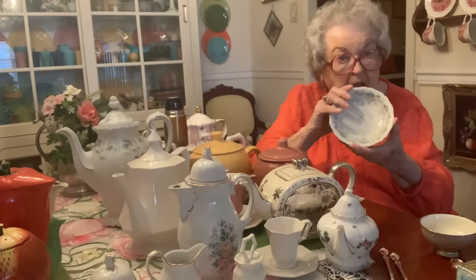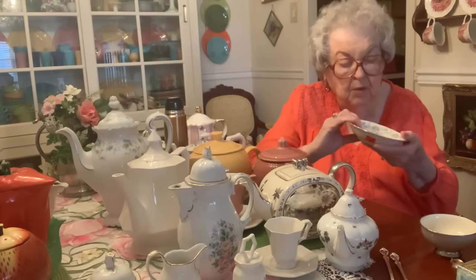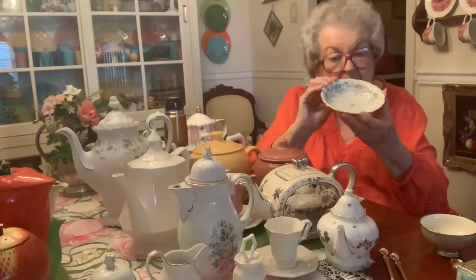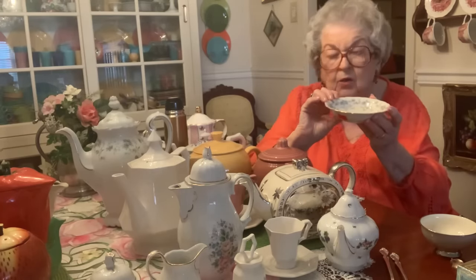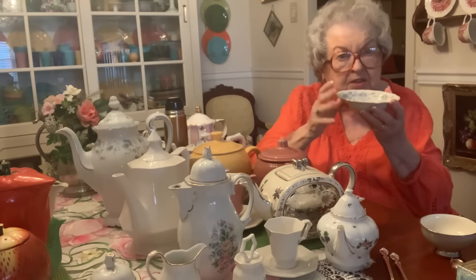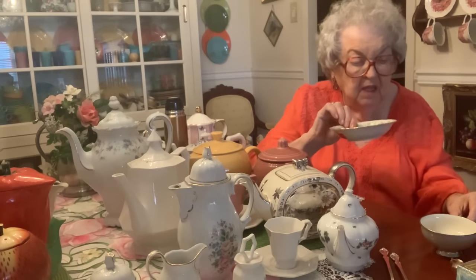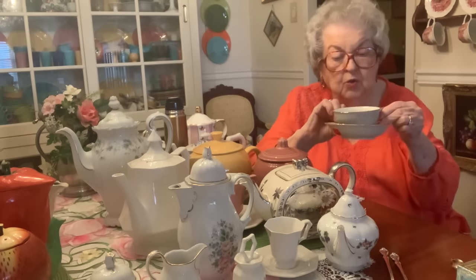Some of you may not know that. I can remember my mother having that size saucer — I don't know exactly what they called it, but it was for sipping the hot coffee and the hot tea.